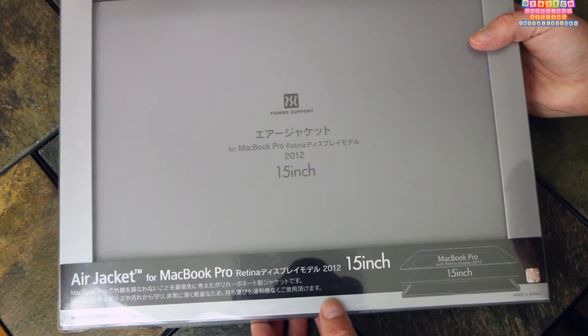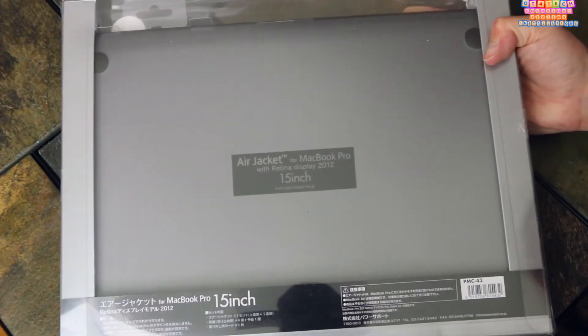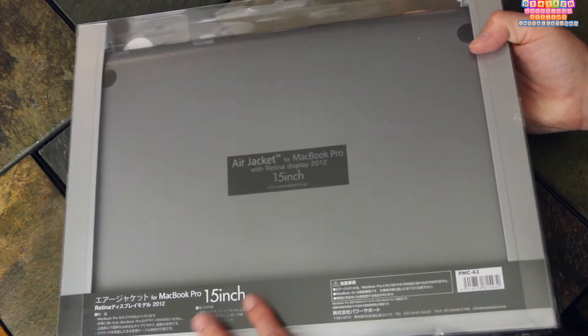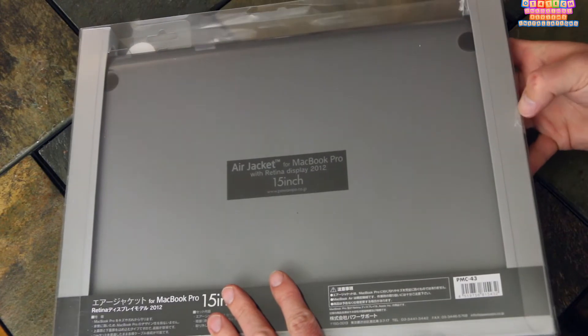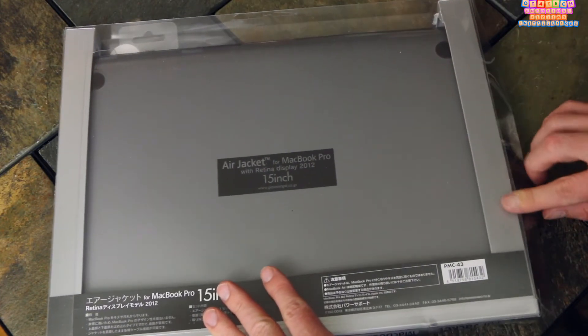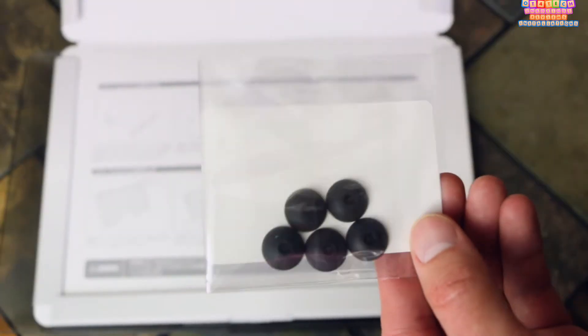It comes in clear like the one we have here and it also comes in a matte black finish. Just to give you a quick look at what the packaging looks like — most of the writing is in Japanese and it comes in a plastic and cardboard type container that's easy to open up.